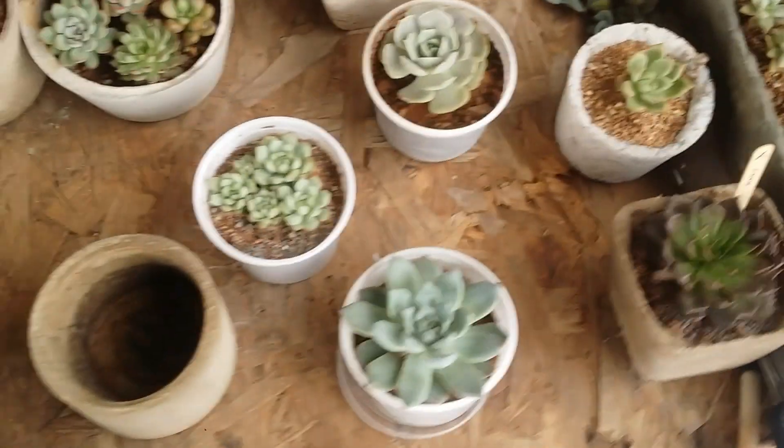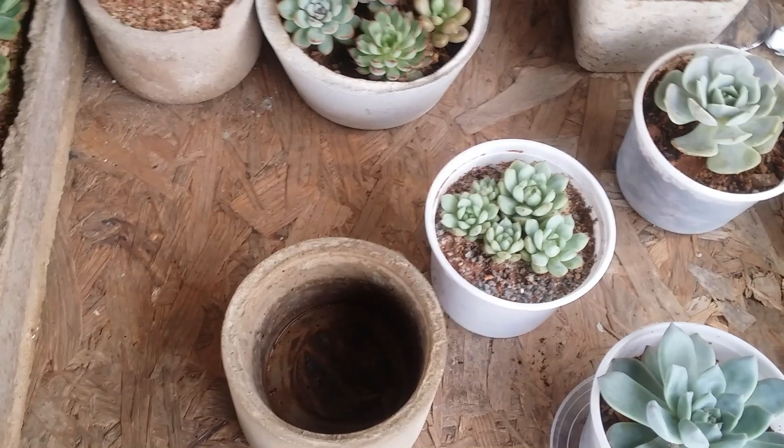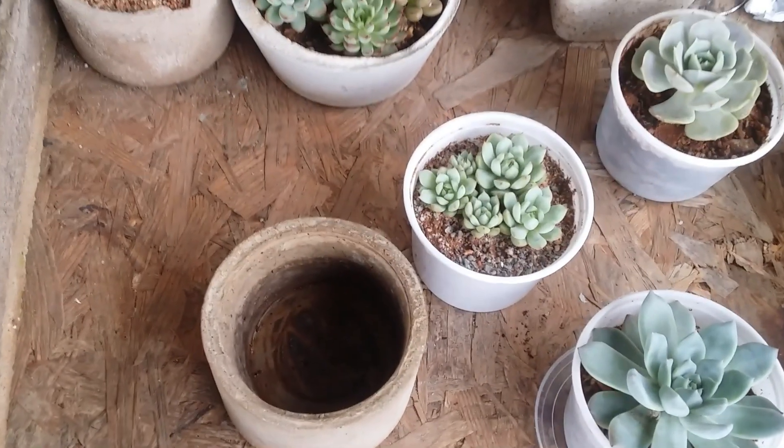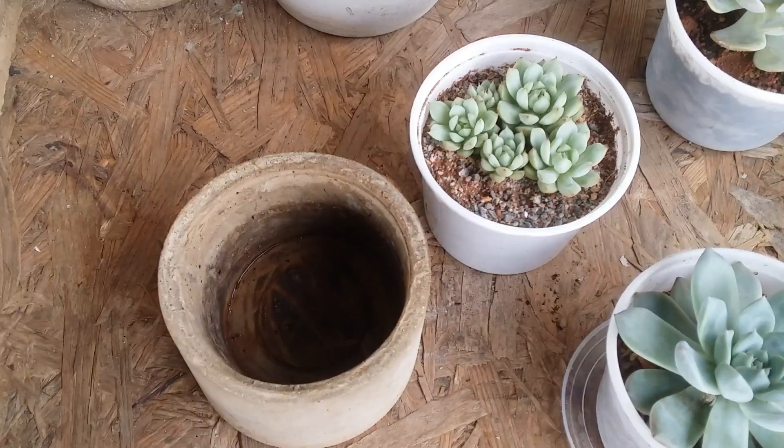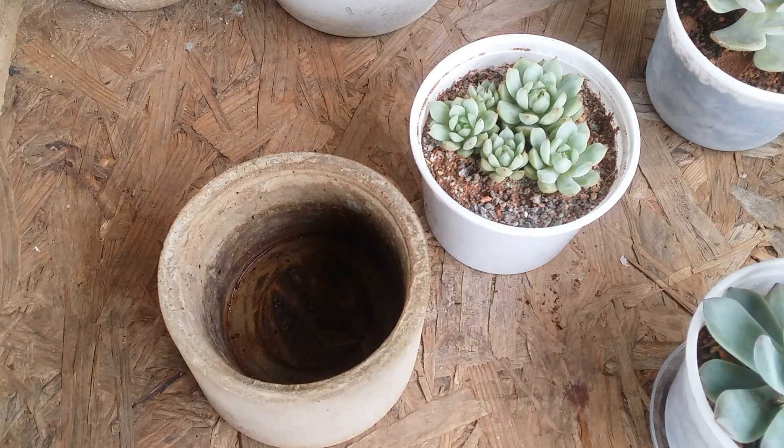We already have a lot of difficulties growing succulents, and having a pot without a drain hole is going to make matters much more difficult. That being said, you can still grow succulents in pots without a drain hole, but there are a lot of things you need to keep in mind, especially when it comes to watering.